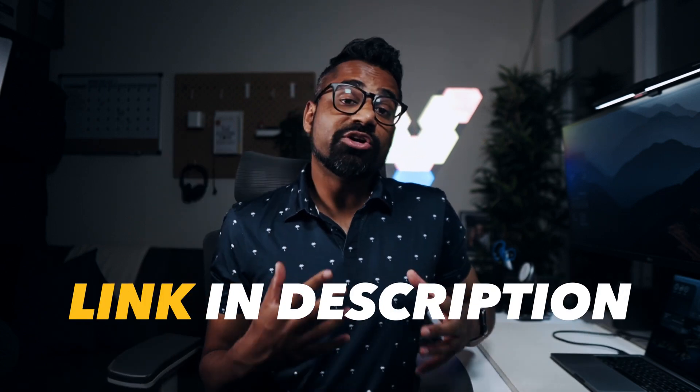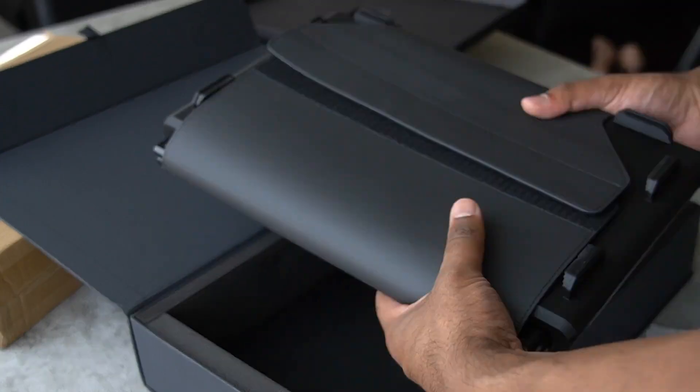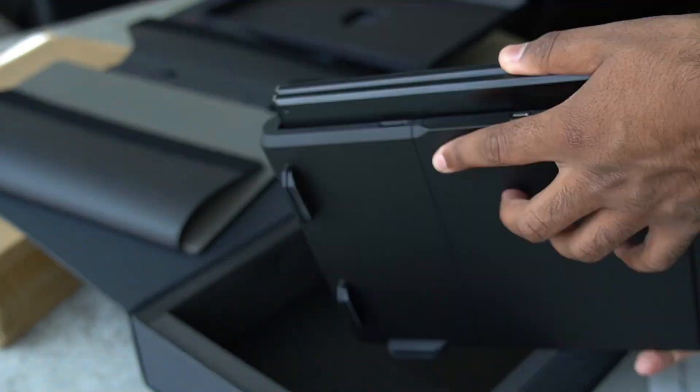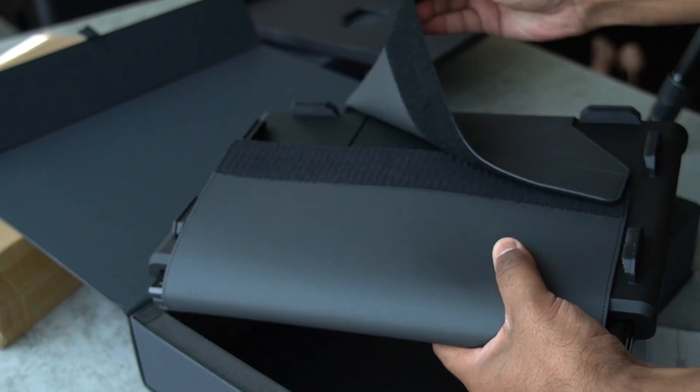I also have a link to the item in the description below, so if you're thinking of picking that up, I will give you the best price on Amazon, including a coupon code. Taking it out of the packaging, you can already tell this is a well-built device. It is properly protected and has a thick carry sleeve so you don't scratch it up.